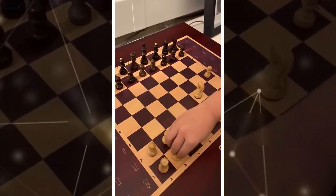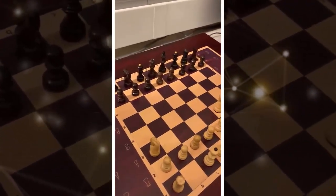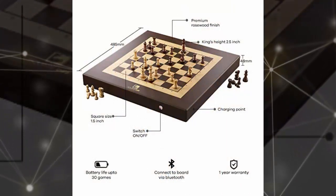The Square Off chess set consists of a physical chessboard with physical chess pieces, just like the very first chess game you got all those many years ago - unless, of course, you're a millennial whose first chess game is a video game.